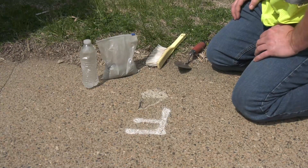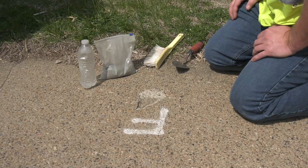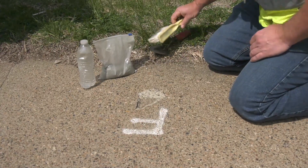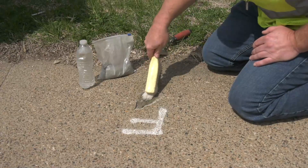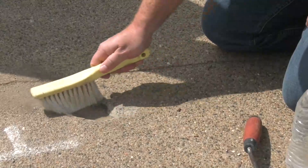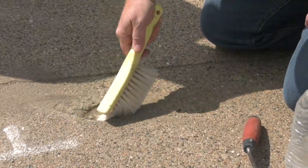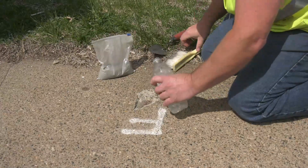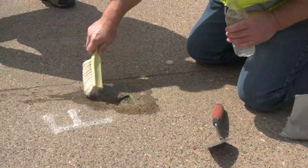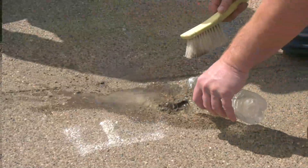What we have here is a great example of a panel that can be fixed with a patch. The first thing you want to do is take a stiff bristle brush and sweep out any loose debris that will be in the hole. Once you've got all that loose debris out, simply pour a little water in and brush that out. That will help get the remaining dry dirt out of the hole.